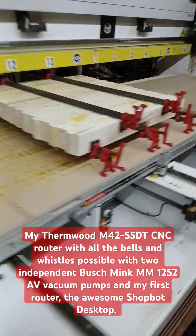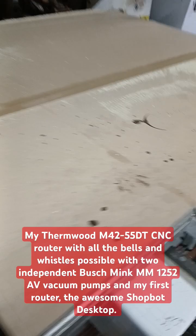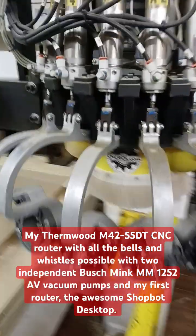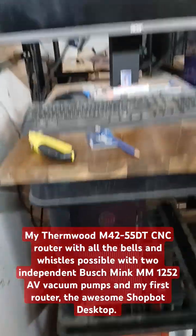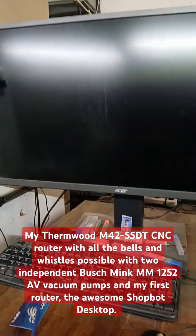What you see here is my CNC router — two independent tables, each one is five foot square. I have a ton of tooling including on the head. This is the control box that controls the router, and this is the computer that I use to do all the G-code with. I have a few computers in the shop to do that.